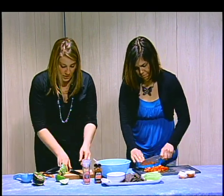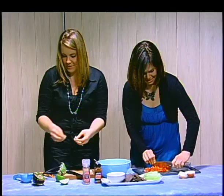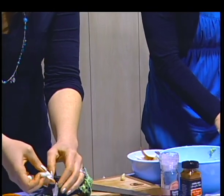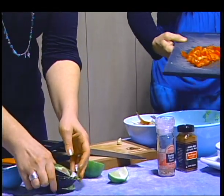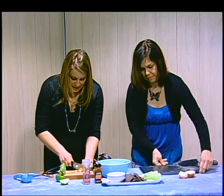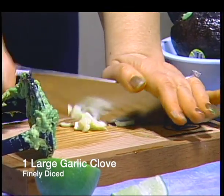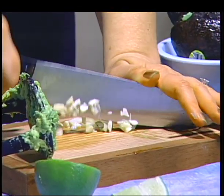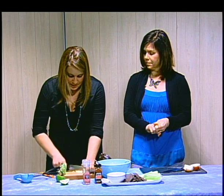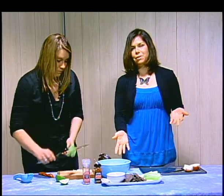Jen's dicing up the tomatoes and doing a great job. I'm going to add some garlic - I'm a huge garlic fan, never too much. It's loaded with antioxidants and really good for you - it helps fight off colds and flus, so really important during winter months. Onions too. This is a really great immune-boosting recipe. So there are really just five ingredients in this guacamole: avocados, lime, onion, tomato, and garlic.